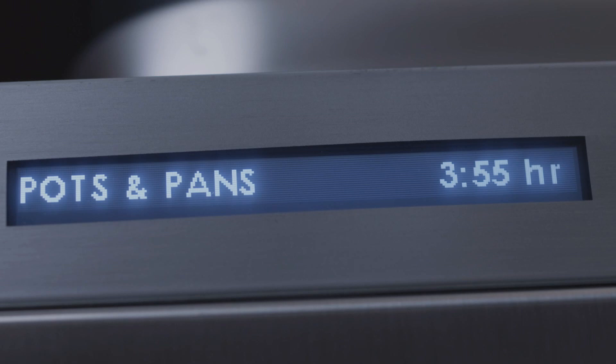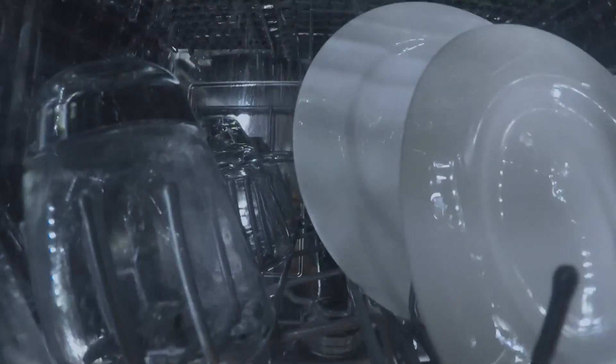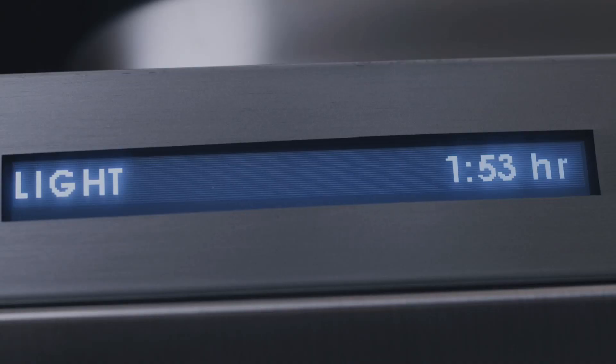Pots and pans cycle: best for heavily soiled pots, pans, and utensils with dried-on food. Soak and scrub cycle: provides intense cleaning power for the most heavily soiled dishes with baked-on or dried food. Light cycle: best used for lightly soiled items with easy-to-remove food. For the light cycle, we recommend one-half the amount of detergent.